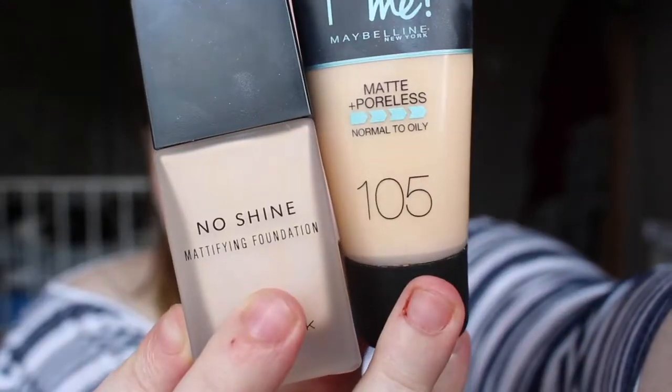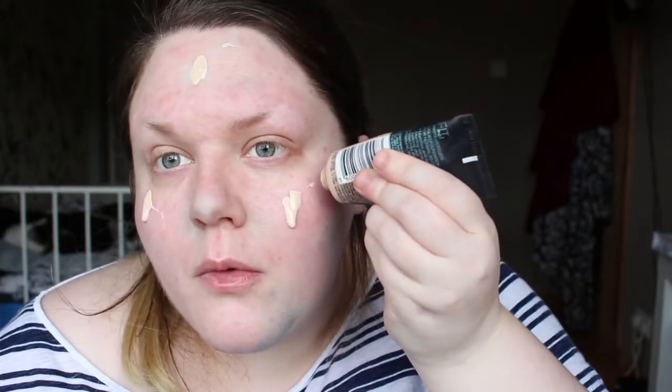I then went in with the Maybelline Matte and Poreless and also the New Look foundation, which I actually really like — I've done a blog post on it which I'll leave in the link below. I used the New Look foundation mostly because the foundation I wanted to use is too dark for me at the moment, so I mixed the two together to get the perfect in-between shade. I dotted a small amount on and then used my New Look makeup fix setting spray on a damp beauty blender to blend it all in.